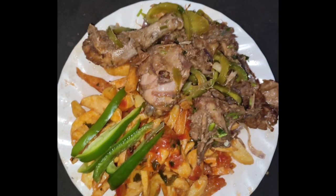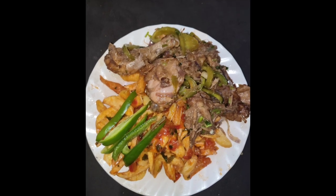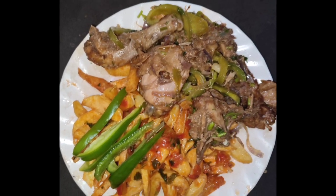Hello, today we are doing a recipe of dry fried chicken. Make sure you subscribe and be sure to stay tuned till the end.